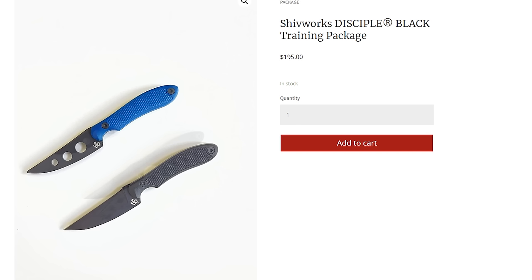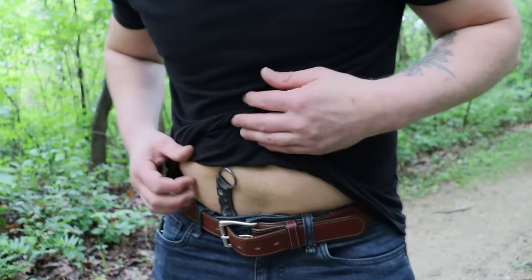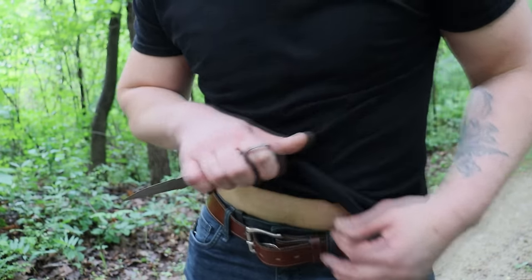The Disciple also comes in — and this is another thing I love about ShivWorks — you can get the trainers for this. You can get it in the double-edged version as well. Next is T-Cal knives. We're going to get back to ShivWorks here in one second, but T-Cal knives are 100% USA made. I highly recommend anything from T-Cal.